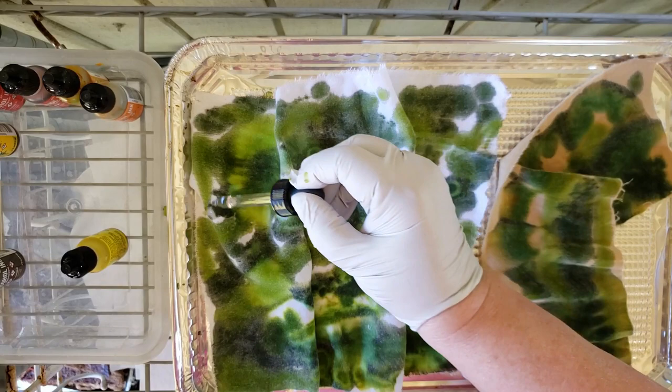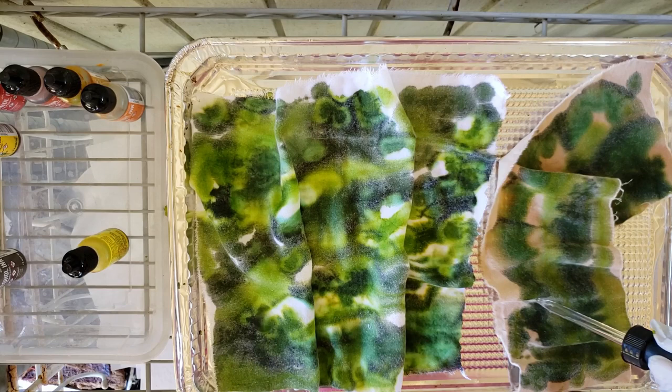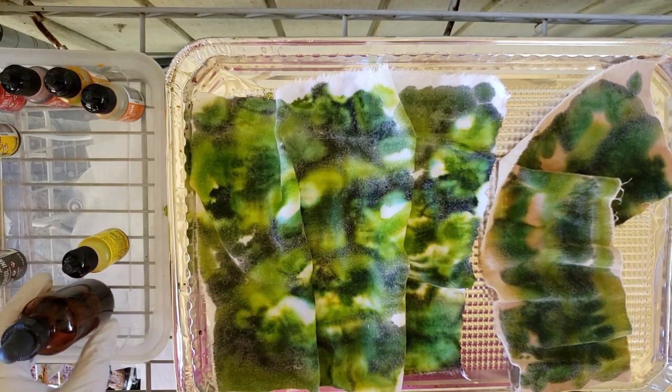As long as the fabric is damp it will continue to wick the color into different areas. I'm going to have to go get some more alcohol — I should have filled my bottle when I was in the house. Shoulda woulda coulda. I am really liking that green a lot.